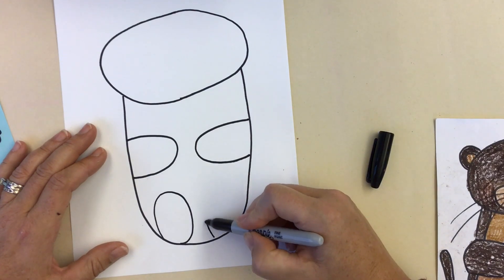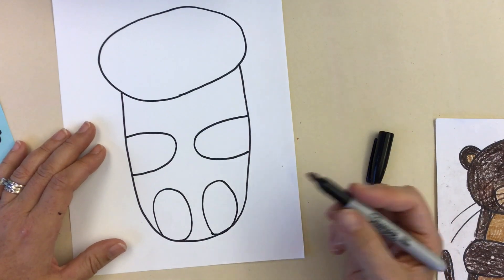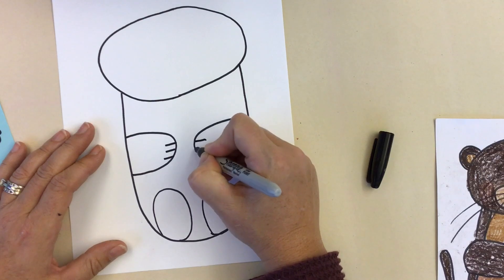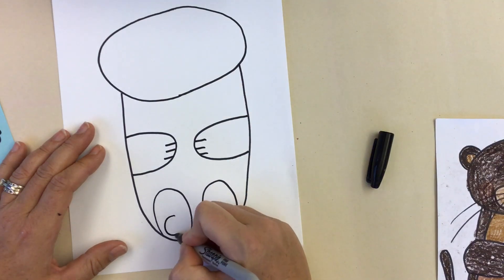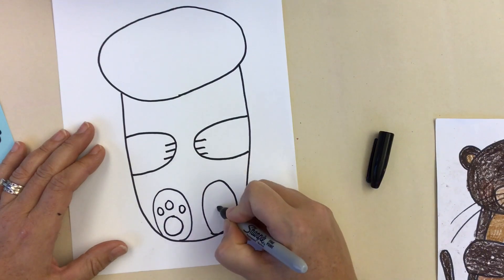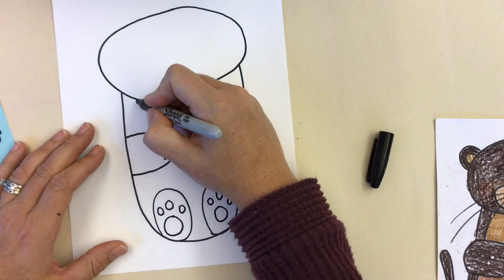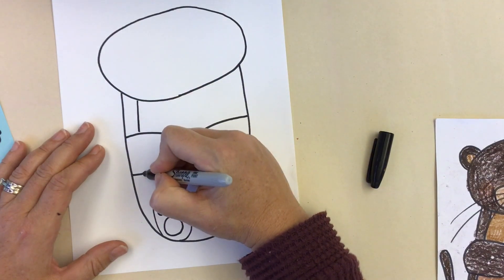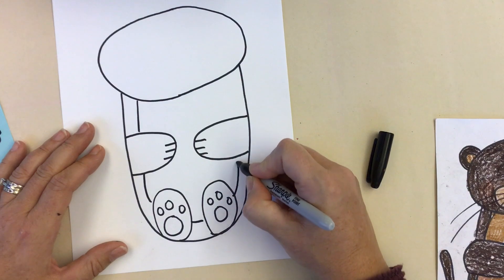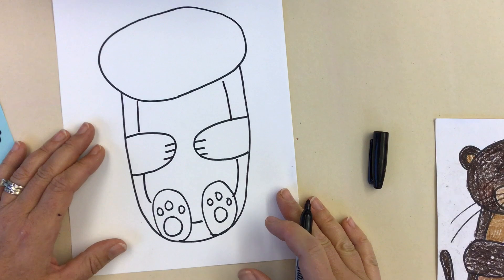Otters, when they're laying on their back, their little feet are kind of up onto their bellies, so we'll add those on top there. Let's add a few little details to the paws and to the feet. Of course, if you want to make your details different, you certainly can. I'm going to add a second line hopping over those feet and arms to make the inside of his little belly.